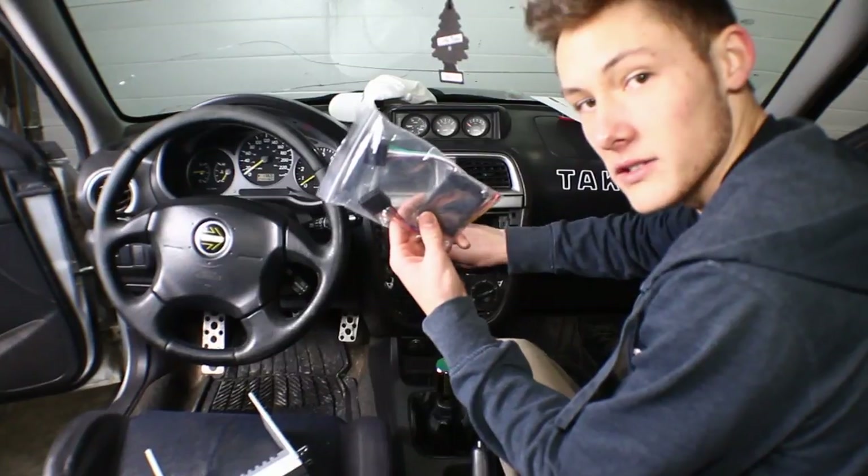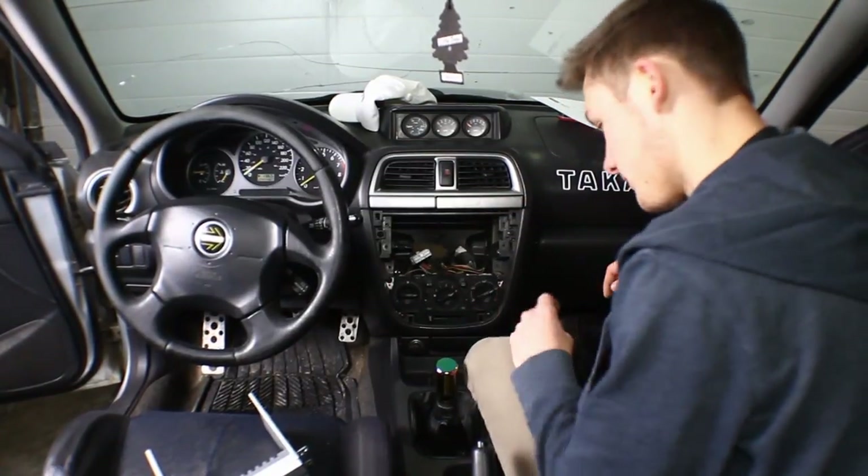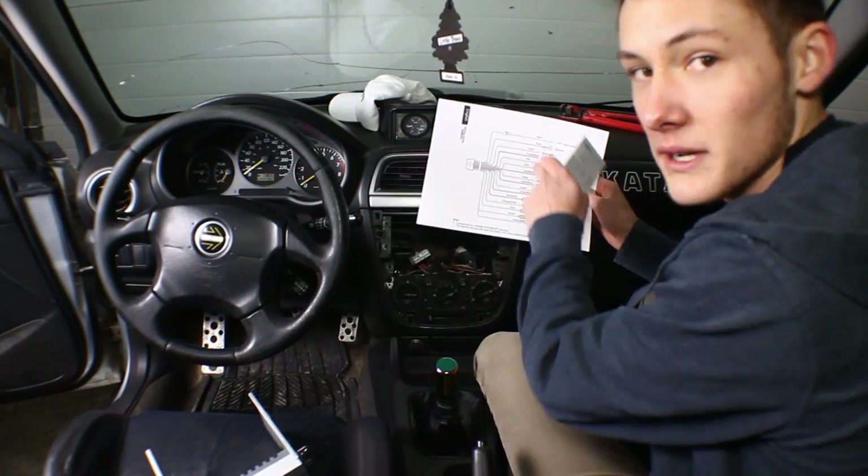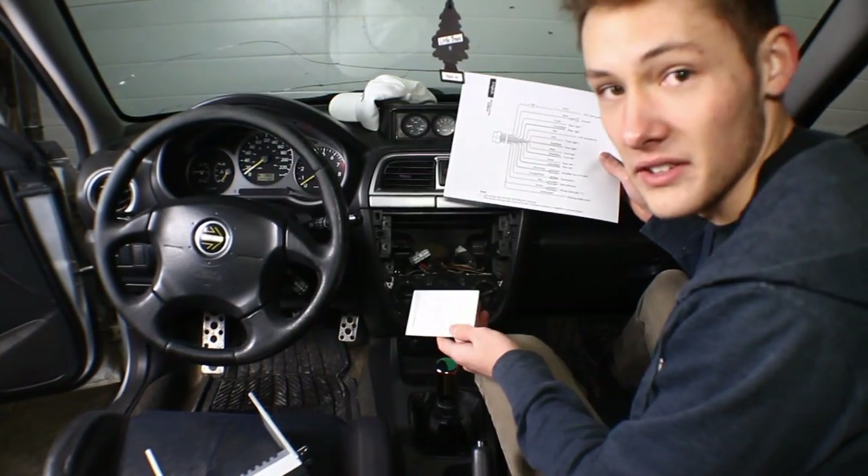Now we have to wire new wires to old wires, which is always a good time. To do that, we're gonna need the little manual that came with your new deck, and you're gonna have to go online and print out a wiring diagram for your specific vehicle.